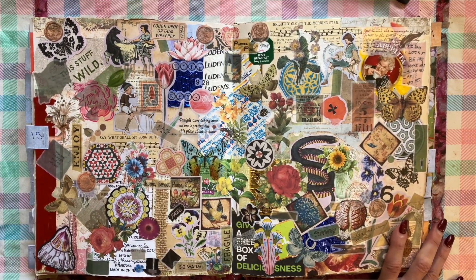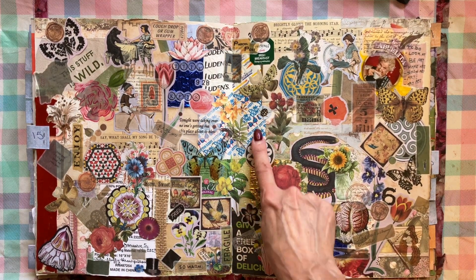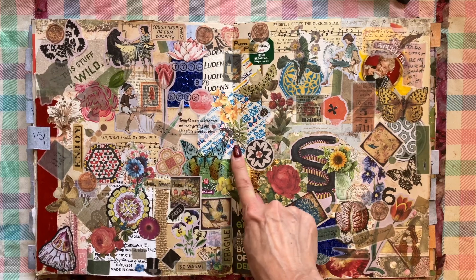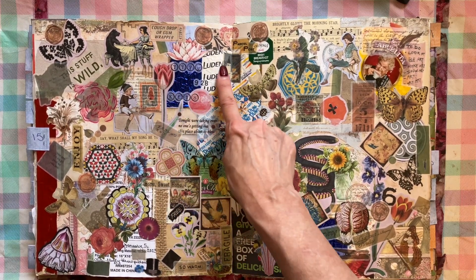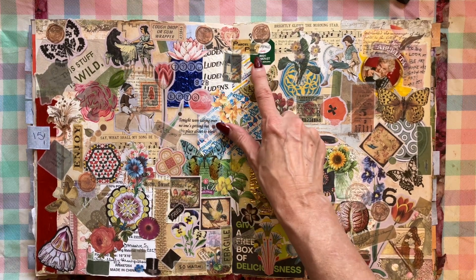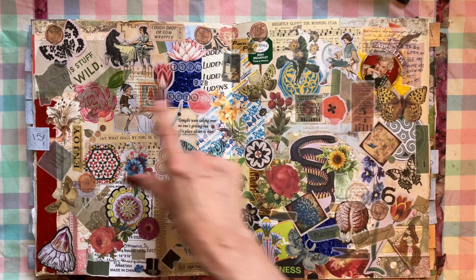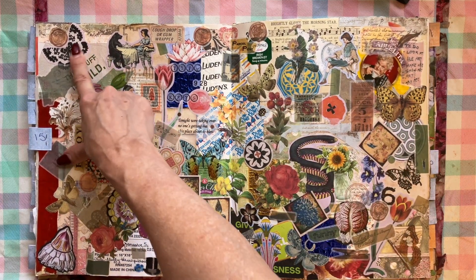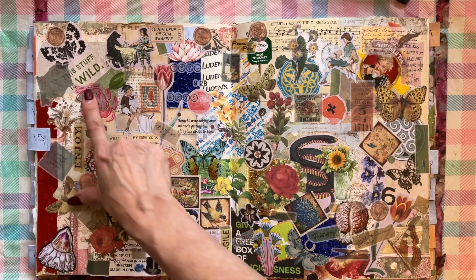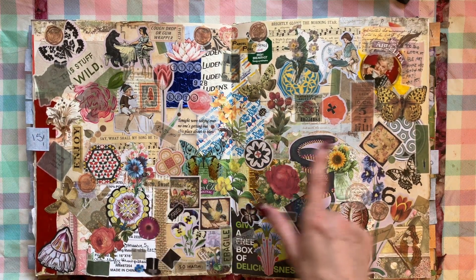Here's one that I'm not super excited about, but I do like it because it's got a lollipop wrapper, candy wrappers, lozenge wrappers, paper from the teabag string. Here's another one that had hot chocolate. This stuff is wild — it came from yogurt. This one's kind of fun because it's got food wrappers on here that made it fun to make.